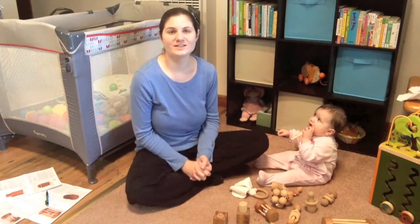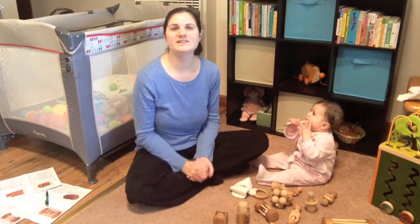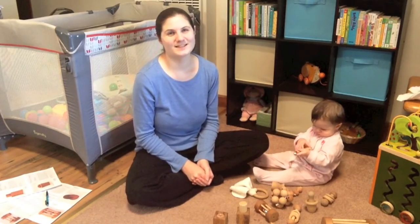So that's our Montessori toys right now for infants. If you have any questions, leave them in the comments below. And if you have some Montessori toys for your babies, please share with me in the comments what your favorites are and where you got them. I'd love to hear about that. Thanks so much for watching and we'll see you next time.